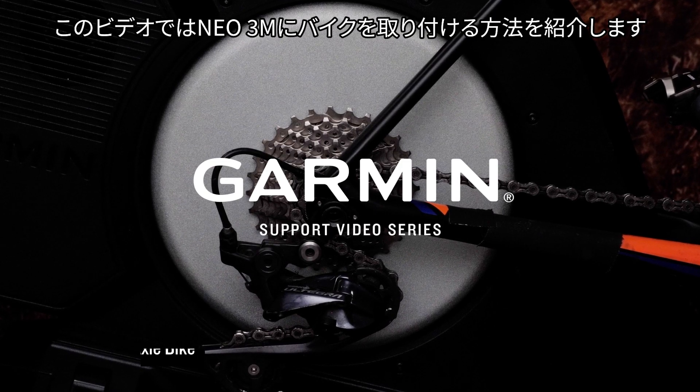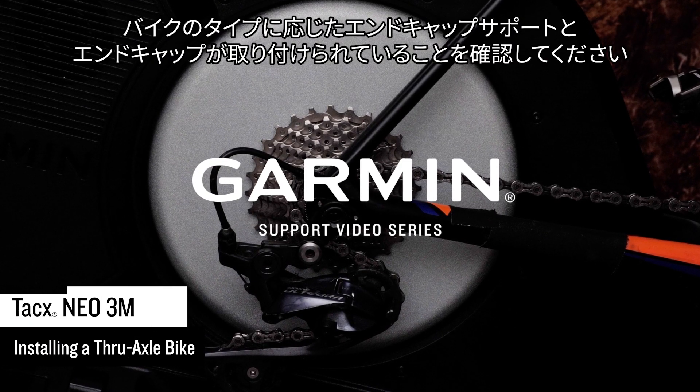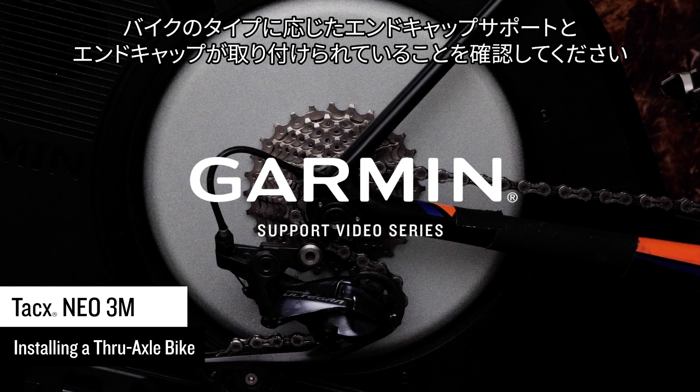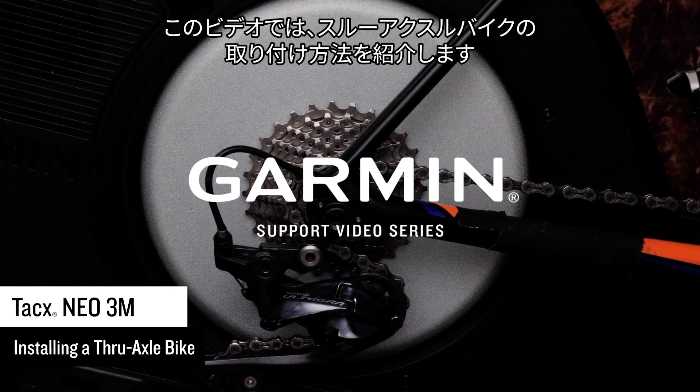Today we will show you how to install your bike on the Neo 3M. Make sure you have installed the proper end cap supports and end caps for your bike type. This video will show installing a thru-axle bike.